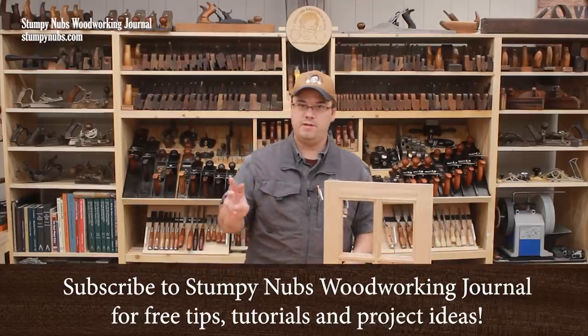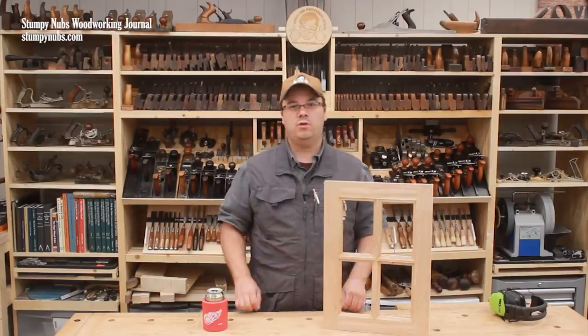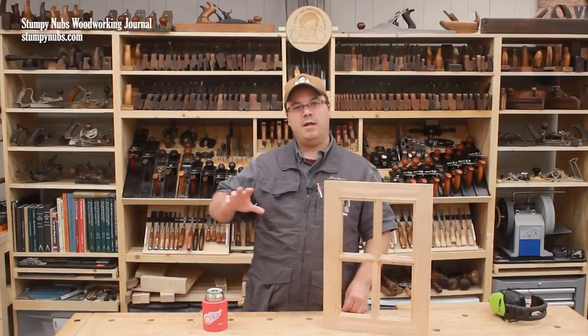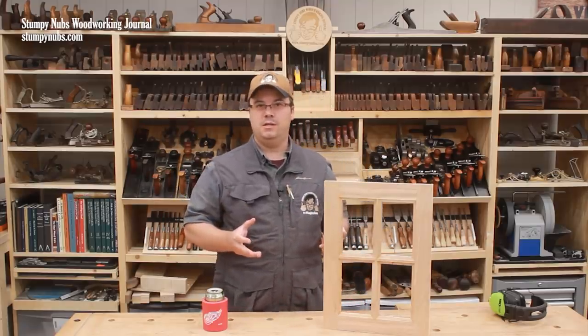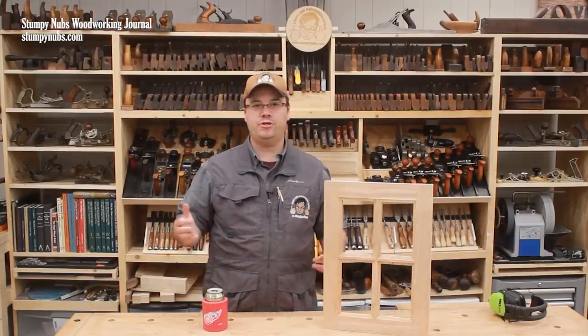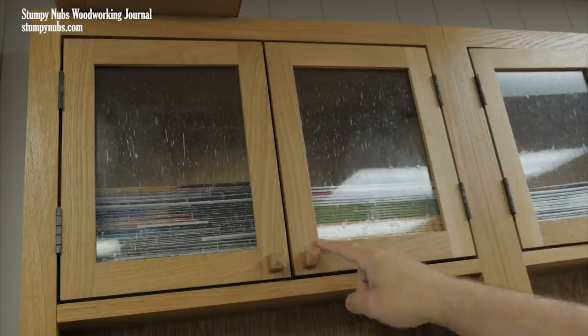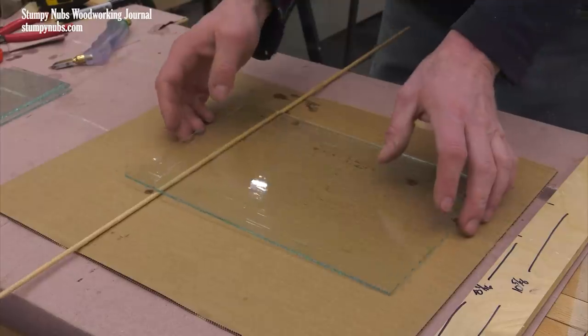I've been making a series of three videos about creating glass paneled cabinet doors, because many woodworkers find them intimidating. But if I can help you walk through the process, you'll have a new set of skills to add to your arsenal and new possibilities for future cabinet and furniture projects. In the last video, we made simple single panel glass doors.